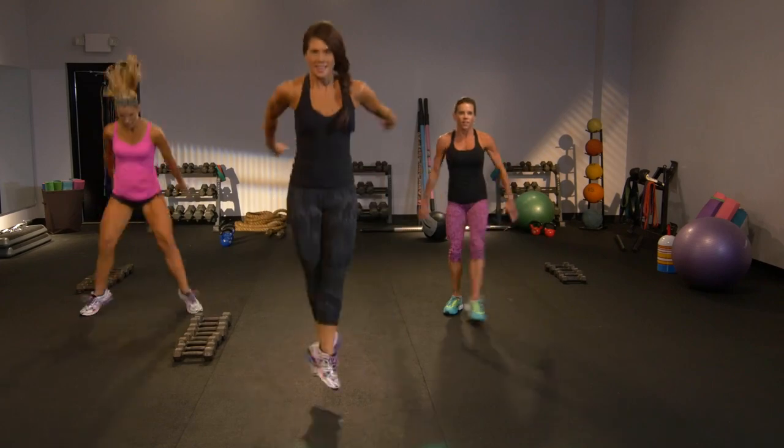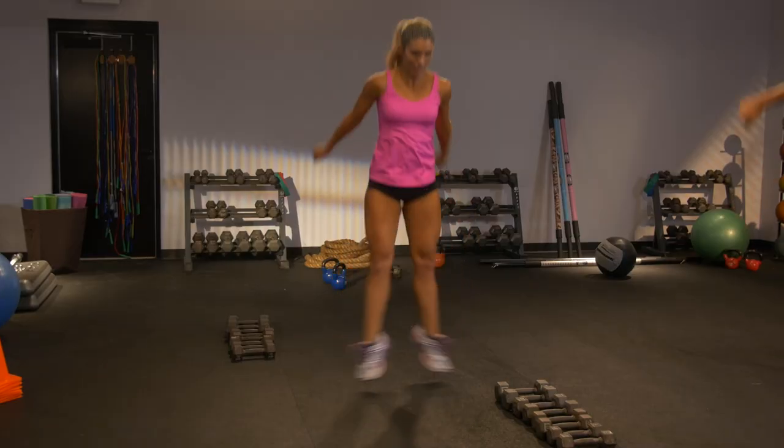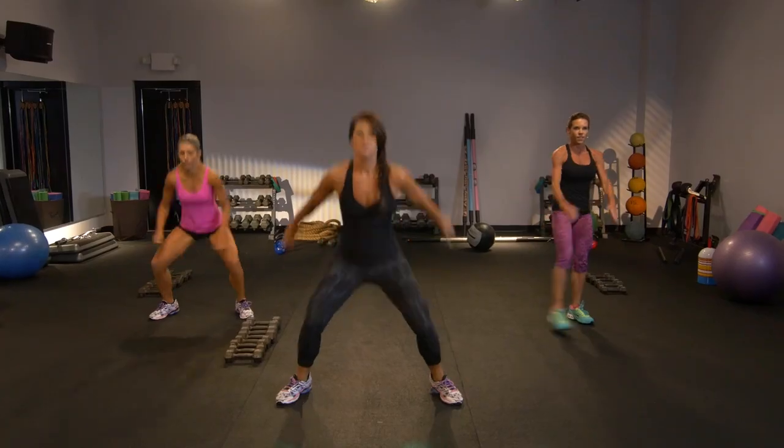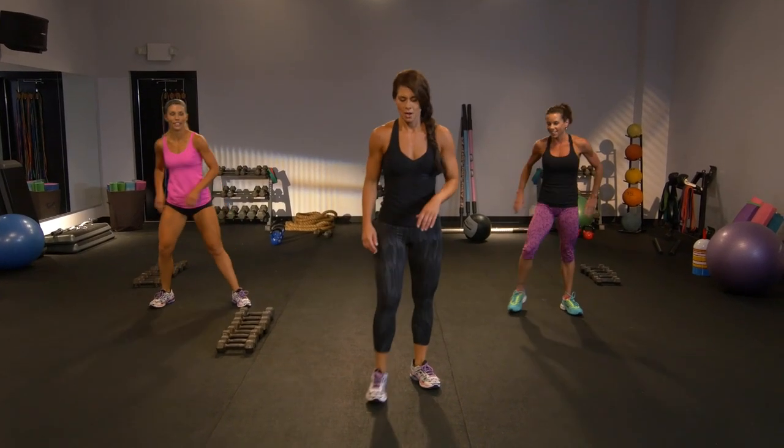Power up, go. Eight, seven — laying gently, be light on those feet. Last two. One and done. Shake it out. Whoo.